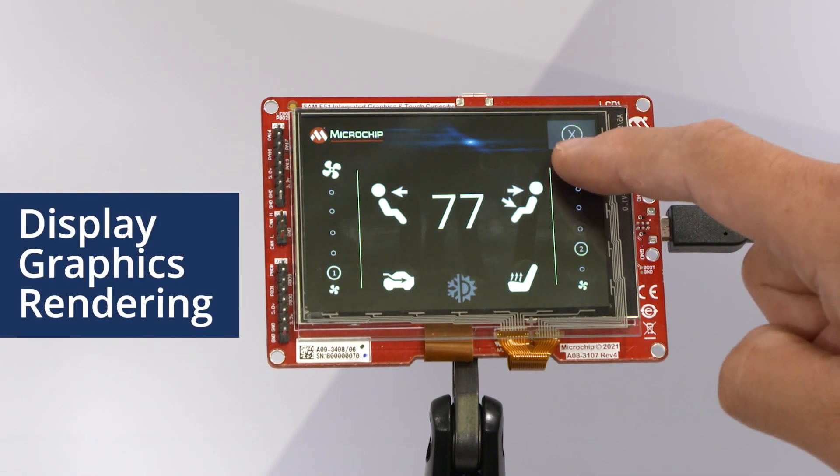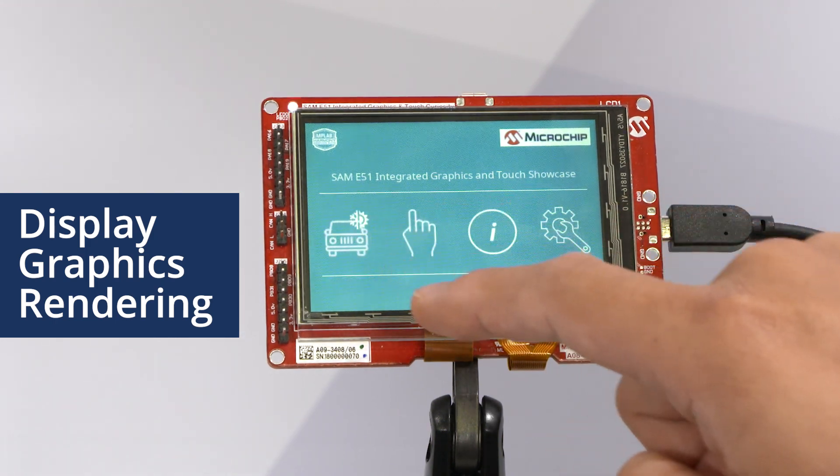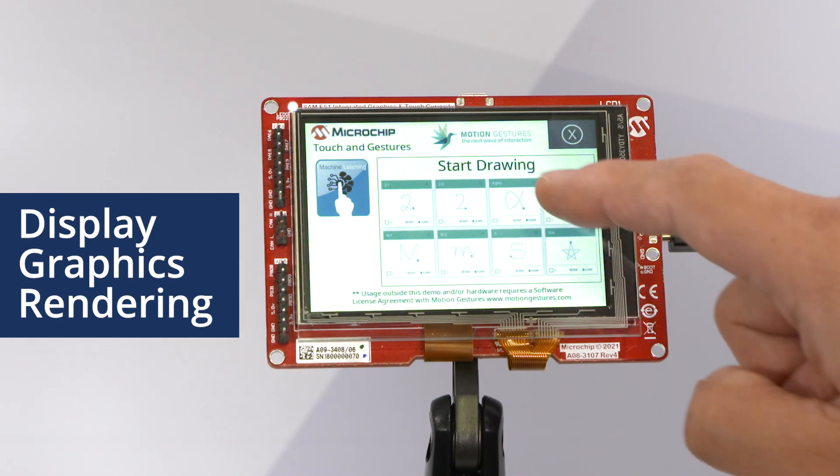Also, the SAM E51 microcontroller is doing all of the rendering of all of the graphics for the display. This simplifies your design as well, incorporating your touch and your graphics on one microcontroller.